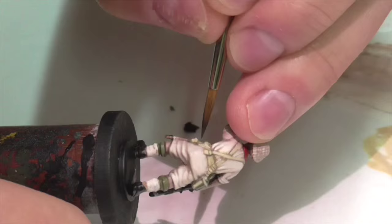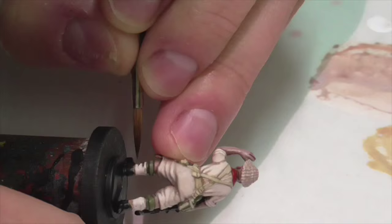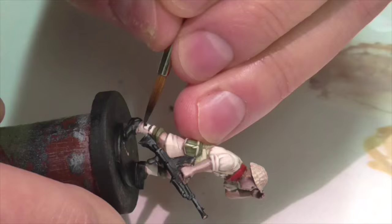Now I'm going to use some German Camouflage Black Brown just to apply a base coat to some tiny little leather straps and bits, like on his spats.